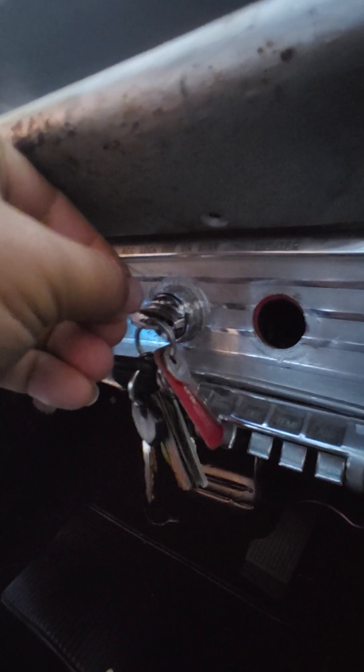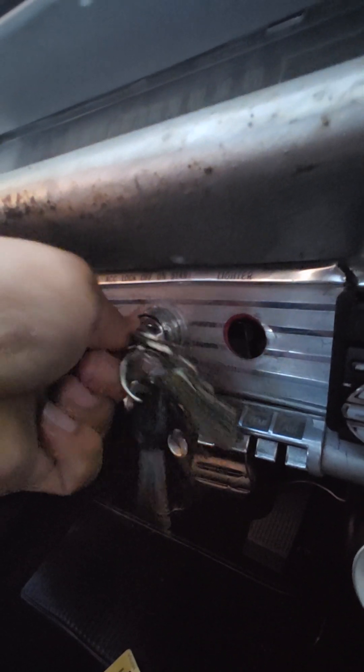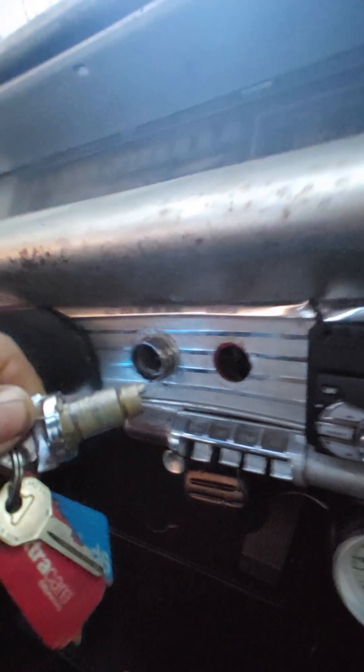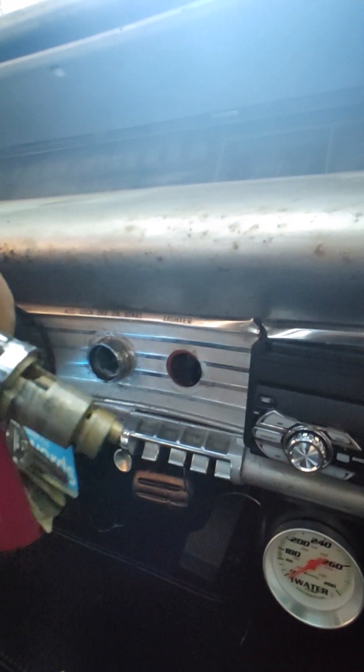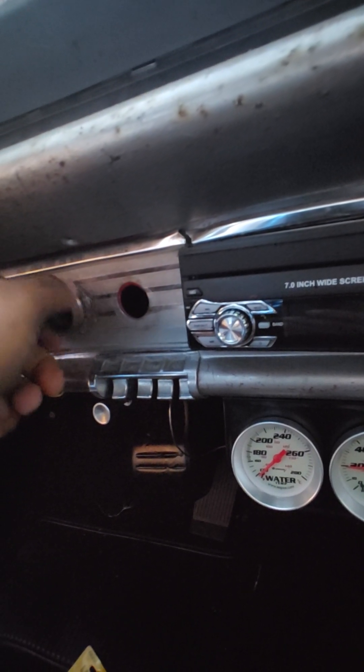Turn it with the key and it should pop out. Key in the hole, ignition — and it just popped out. Be careful not to drop it because it has all your little tumblers in there. Set it down nice and soft, and put your paperclip down.